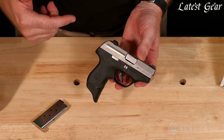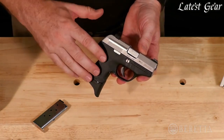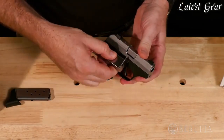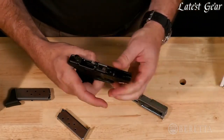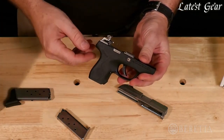The Pico .380 features a modular design, meaning the fire control mechanism and the serialized chassis can be removed from the grip frame housing. You can see that easily by just taking the slide off — remove the magazine, turn this knob simply, slide that off, and now you can see the chassis that's easily removable, allowing you to change it out for different colors or for a laser light.